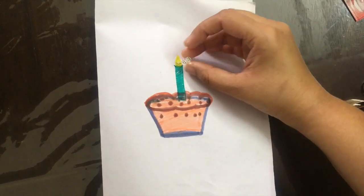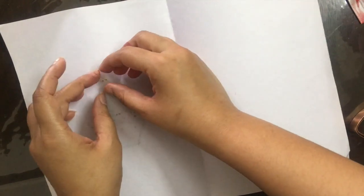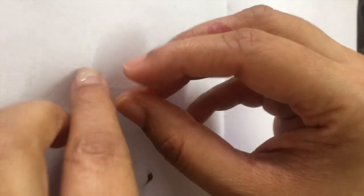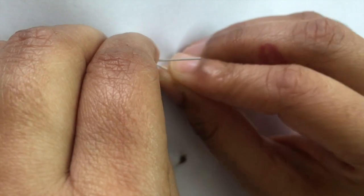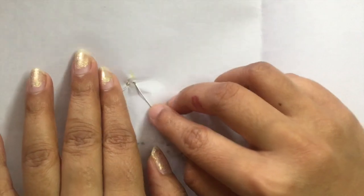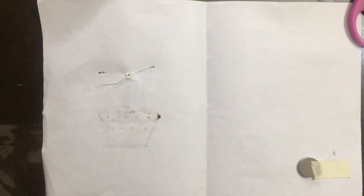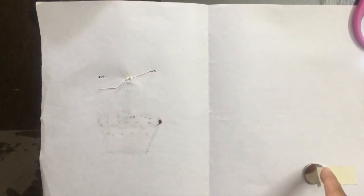Now we will insert the LED where we want it to glow. Turn the paper over — the longer terminal is positive and the shorter one is negative. We will bend each lead a little bit like this.